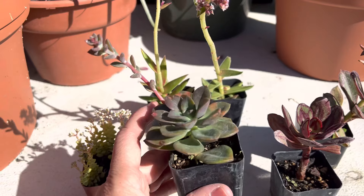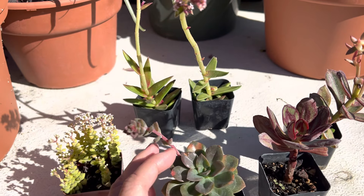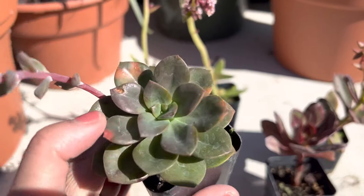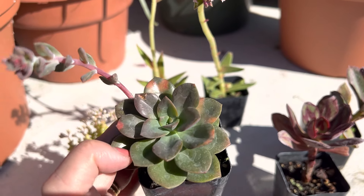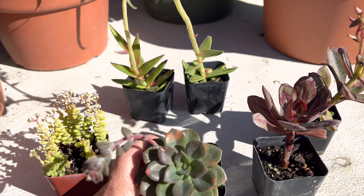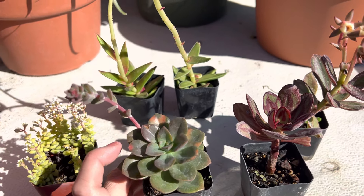This one is known as an Echeveria Melaco. It's native to Mexico and when it opens up it's more like orange-red on these tall stalks. You have pretty colors here, kind of a mix with a little bit of orange-red against these dark green leaves. Interesting fact — I found out that the name Melaco means molasses in Portuguese. It's an interesting fun fact there.